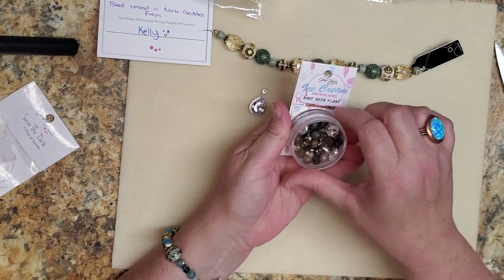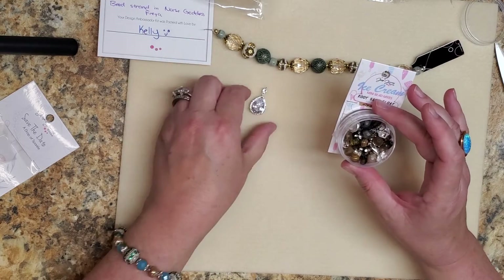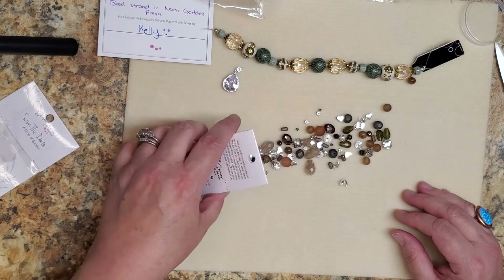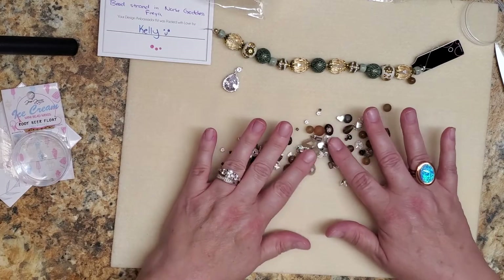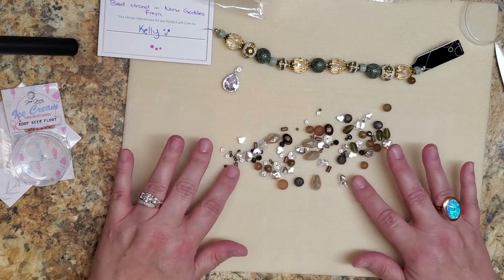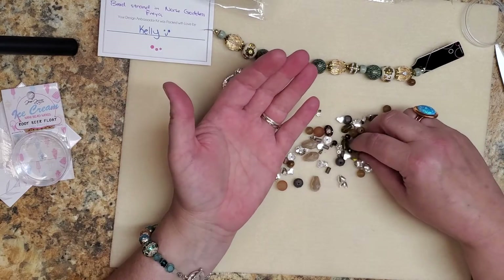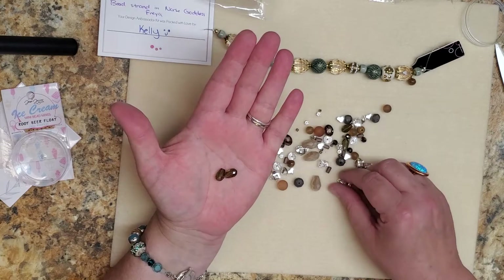Then I'll open the Root Beer Float mix and I'm going to dump it out because I haven't had a chance to look at it yet. It's fantastic — look at all this! I just love these colors. It's got some green, some dark olive green.